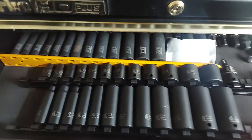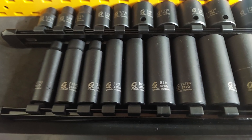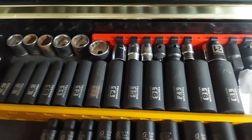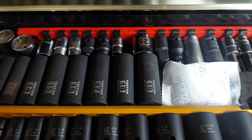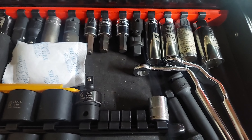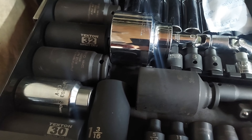Okay then we got 3/8 drive — Sunex. Spare Tektons. There's just some really cheap sockets in the back, some random miscellaneous sockets.